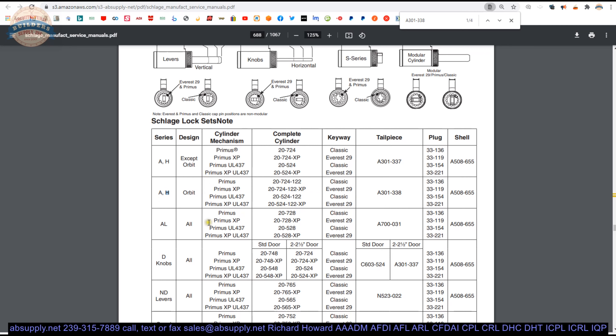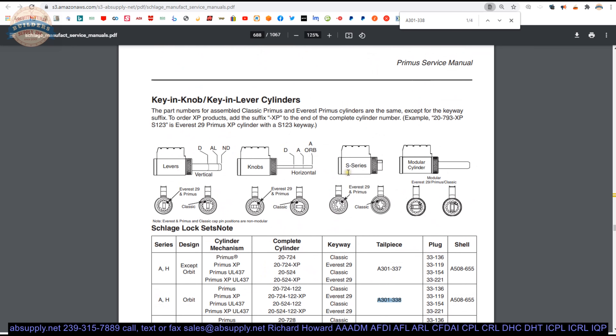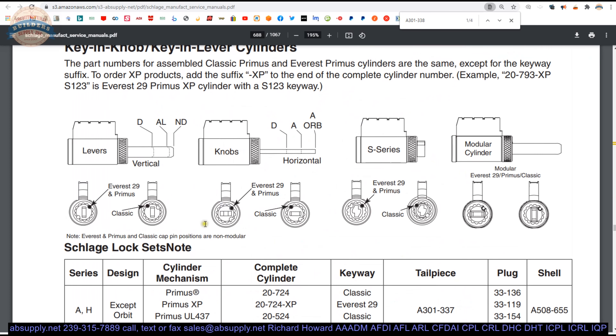This tailpiece is going to be used with orbit knobs in the A301-338. And here's where it will begin to make sense in terms of why you're going to see these tailpieces with different preparations for the pin and the spring that holds the threaded cap in — it's all to do with the positioning of where they've prepped the cylinder for the finger pins.